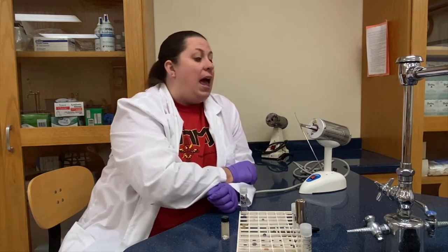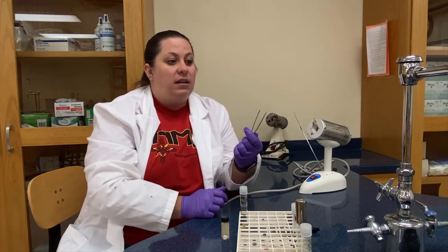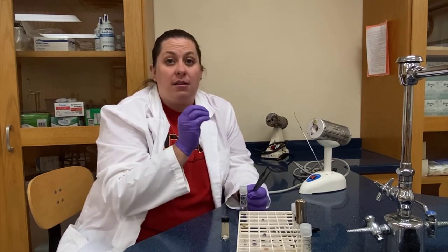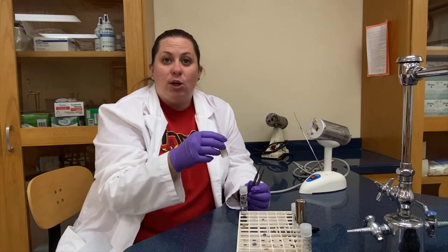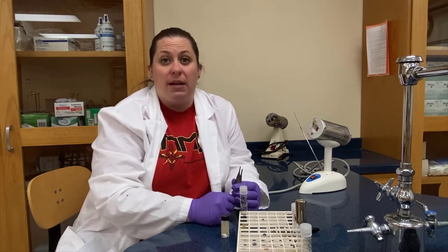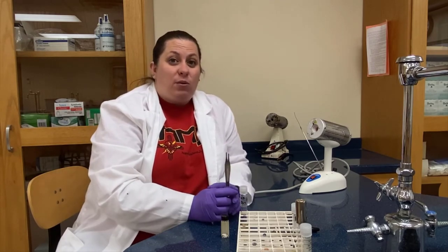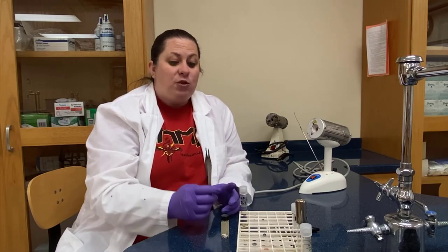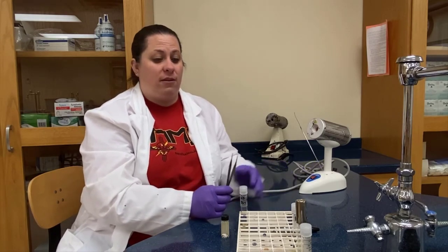We're going to wait until the forceps are red hot and then pull them out. These are going to take a little bit longer to cool because the metal is a lot thicker. Again, we don't want to use them when they're super hot because it could burn our discs or denature an antibiotic or disinfectant — the heat could cause that chemical to no longer be useful. So we let them cool: we're not going to lay them down, not going to blow on them, just hold them and let them cool. We'll re-sterilize them after we're done transferring the disc.